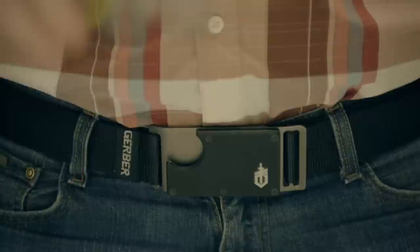When the job is done, the tool snaps back into its sturdy G10 composite and steel buckle. Way more than a belt buckle, this is the GDC Belt Tool.